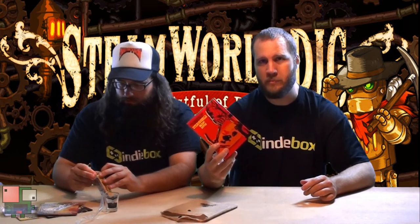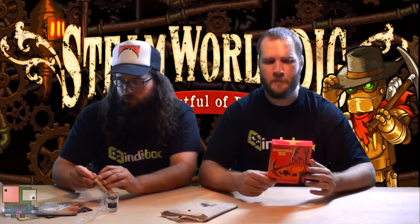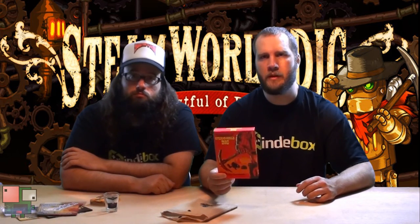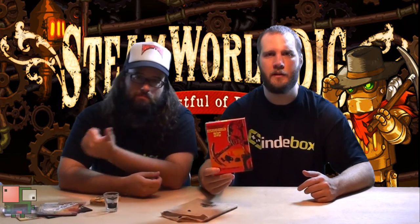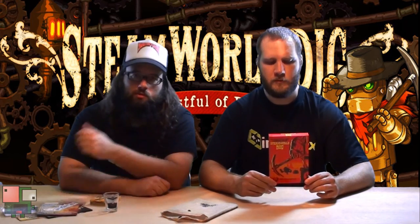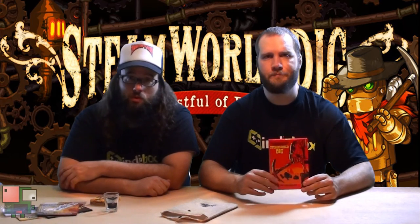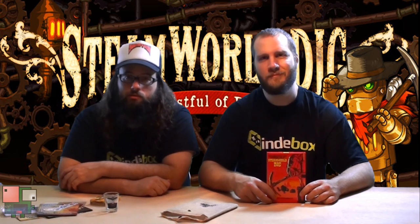So yeah, that was the SteamWorld Dig box — quite a bit of stuff for 25 bucks, and don't forget you do get the game as well. It's only like $10 on Xbox One, so you're not paying that much more and you get a lot. It's definitely for collectors for sure, but really it's for anybody — if you like the game, it's for you. If you like collecting physical things, not just downloading, you're about physical collections. You can also buy single past boxes on the website, though some are sold out. I would act now because once they're sold out they don't get any more in — so subscribing is obviously the best choice. Get it while it's fresh and hot before you miss your chance.